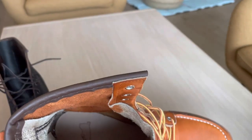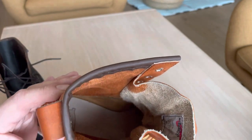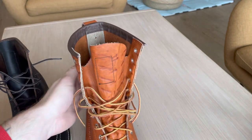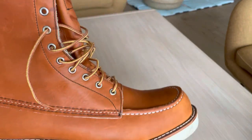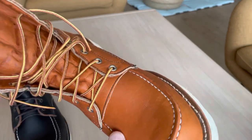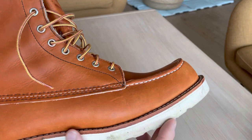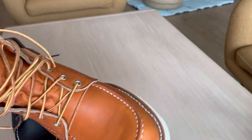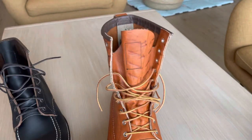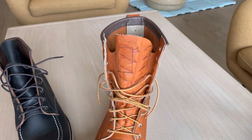It hugs your foot pretty good and it's actually a very comfortable boot. I have worn these a few times — I was out hiking yesterday with my kids and I wore these boots. They got a little bit muddy, but before the video I just brushed off the welt around the sides of the soles a little bit.